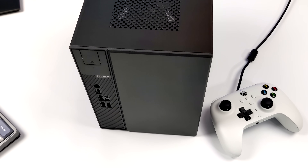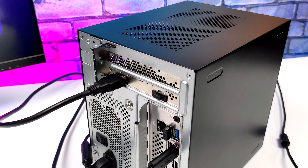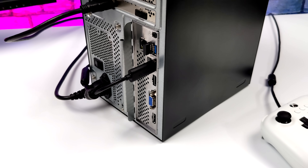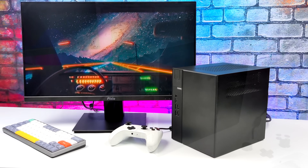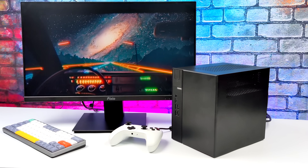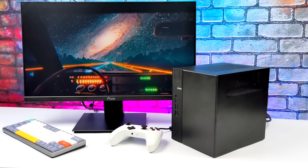Overall I'm really digging the new ASRock DeskMeet X300. I love that we can add a dedicated GPU — there are higher-end ITX cards that fit, like the RTX 3060 ITX. Pairing that with a Ryzen 5 5800 CPU would give you a potent little 1440p gaming machine. I wanted to keep it lower-end and I'm happy with the 1080p performance this setup puts out — and it won't break the bank.